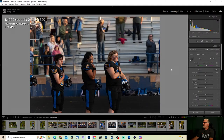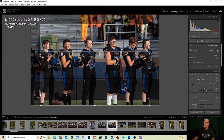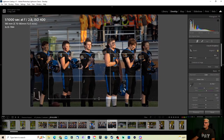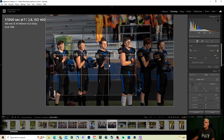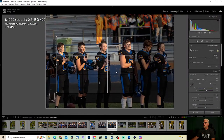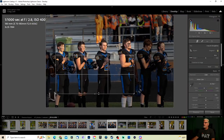I always look for these types of images during the national anthem because sometimes you get a really good one. I like this one — so we're going to come in nice and tight. I want to get really tight just on a couple of them, like those guys right there. Just a little tighter, not too tight — back up a little bit. Actually I'm going to go to custom.